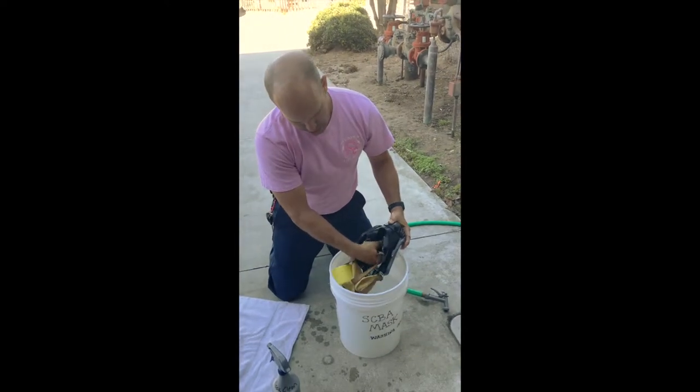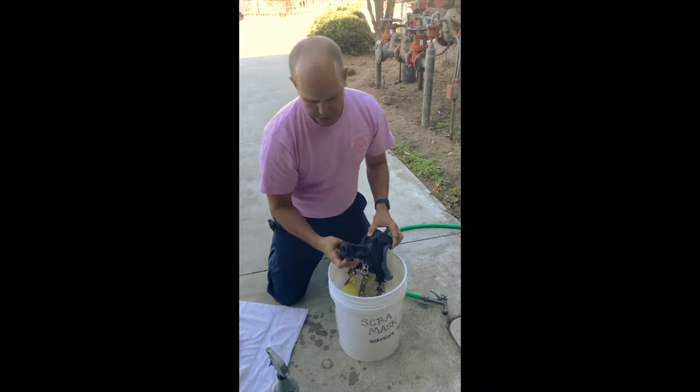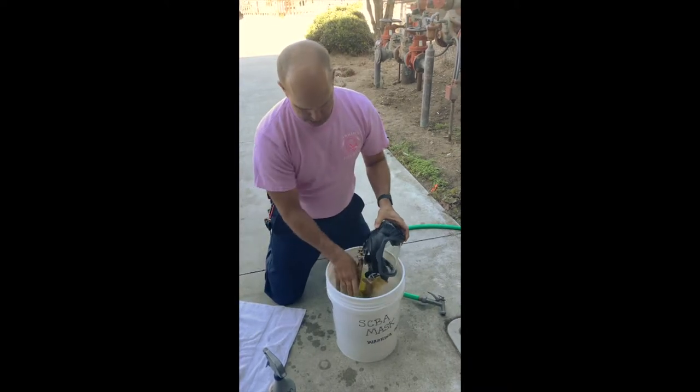If it's really dirty, you can pull out the nose cup, wash it separately, and use the napkin or the sponge on it.